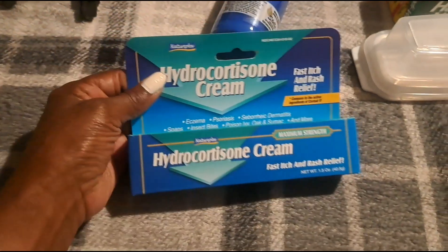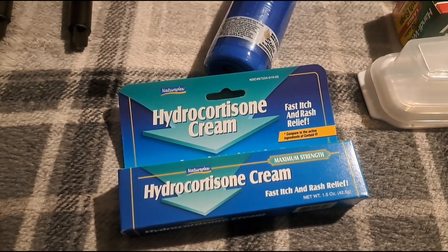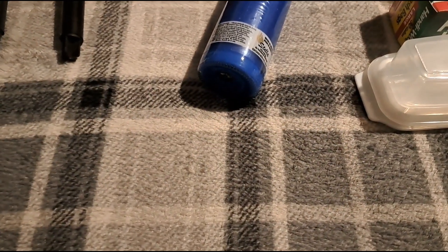Then I picked up some hydrocortisone cream. This is a good brand from Dollar Tree — Nature Plex. I've been using this for the longest, so I would recommend this — thumbs up. Then I picked up some more containers. I need these for my coat closet downstairs to store cleaning products. I got two of these and I'm going to put those cleaning products in here. These are $1.25 at Dollar Tree.